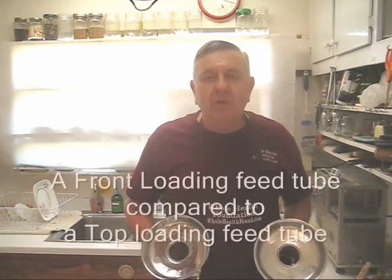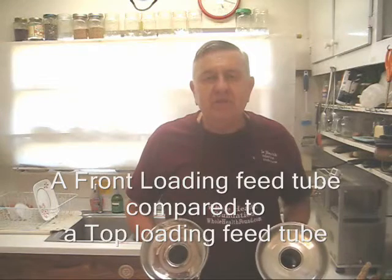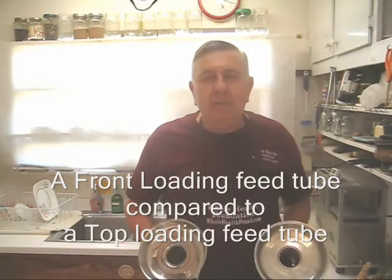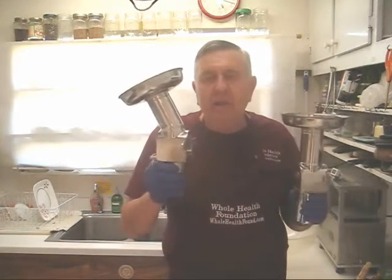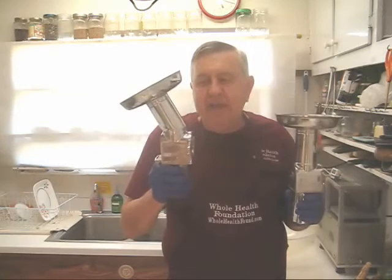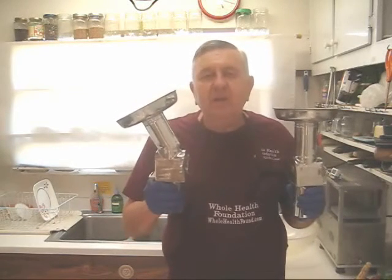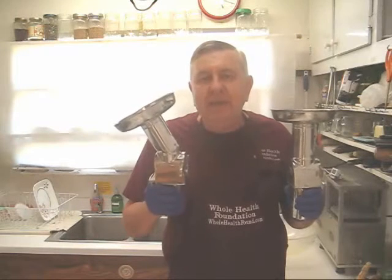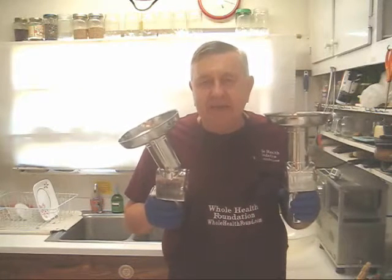Hello my friends all over the world wherever you are. William Poloniak here again from Whole Health Foundation. In this video I'm going to compare the top loading Norwalk juicer feed tube to the Whole Health Foundation feed tube that has a front loading angle on it. The front loading angle eliminates blowback almost 100%, and I'm going to make my favorite formula today.